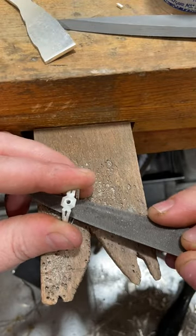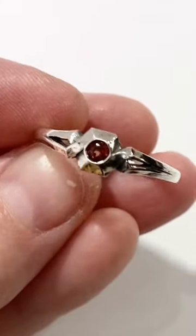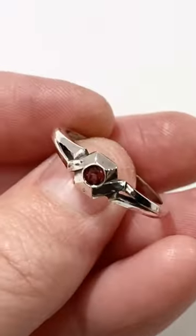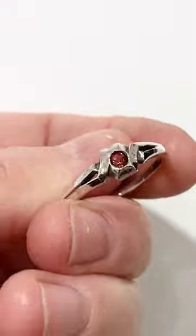And then my final step is just to do final filing, polishing, and sanding, and then I have my finished, completed ring. Here I set a three millimeter garnet in the center, but you can set whatever you like. I hope you enjoyed this video — make sure to check out our YouTube for more.